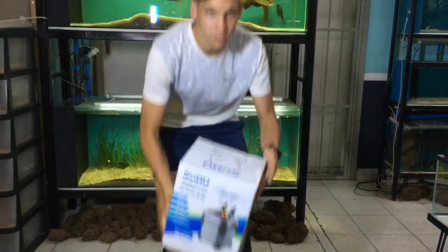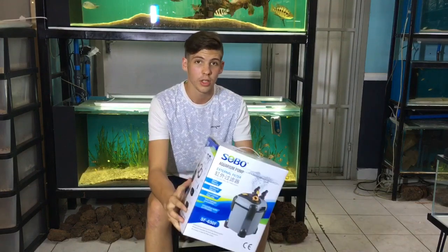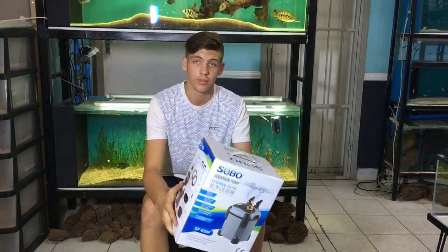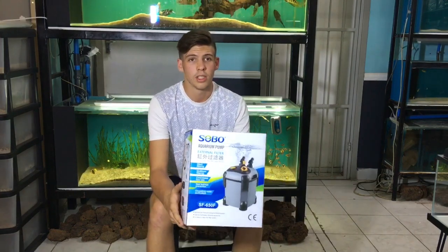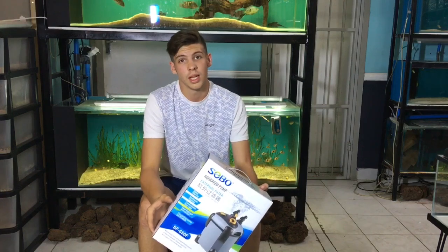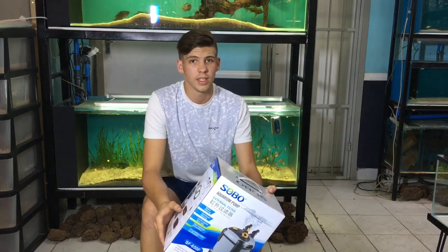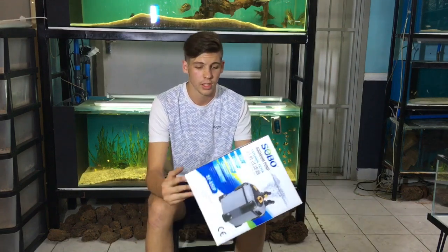Last but not least, we have our canister filter in today. It's the Sobo canister filter — this is the smaller brother of the larger canister filter, the 650F. It's priced at R850, very silent, multi-layered, and you get about 650 litres of water flow per hour, which is quite a good circulation rate.